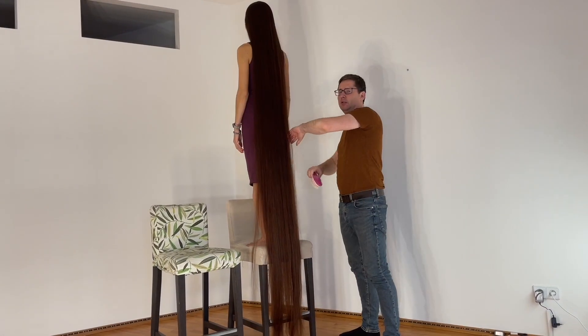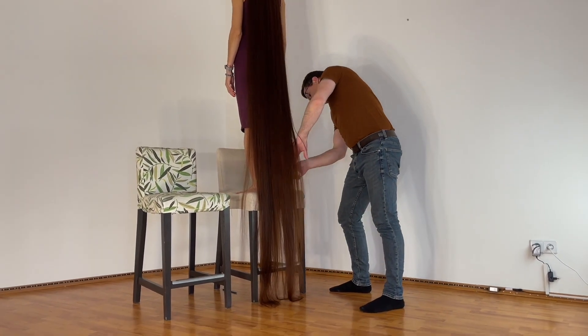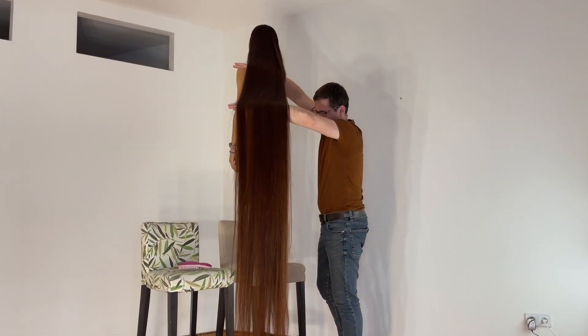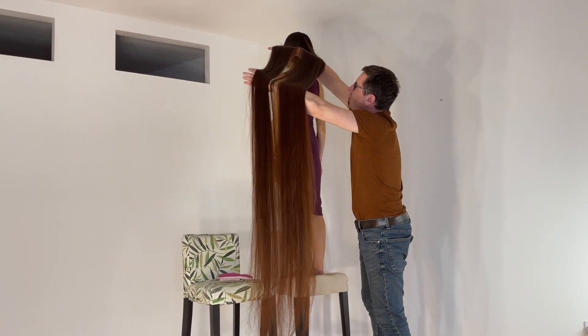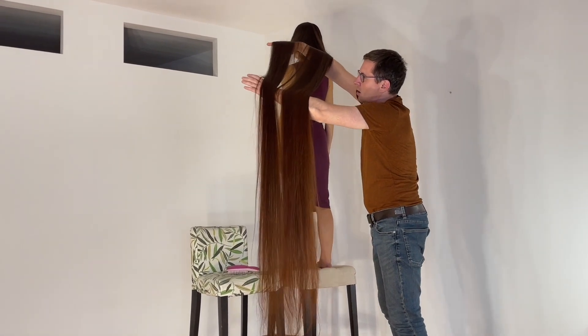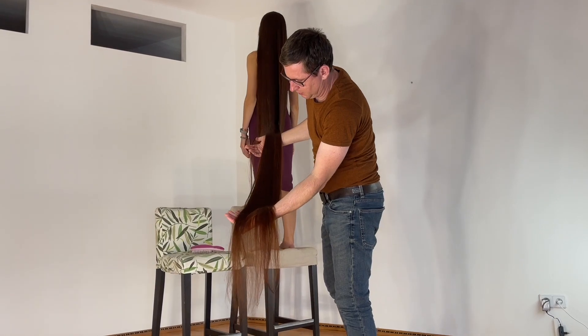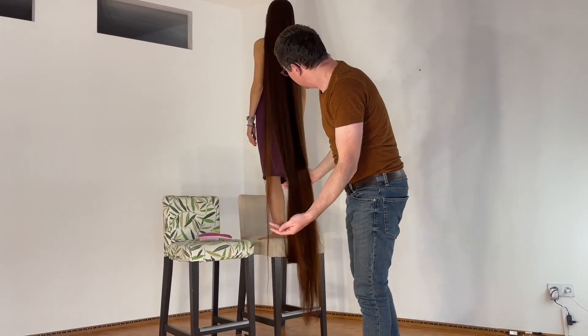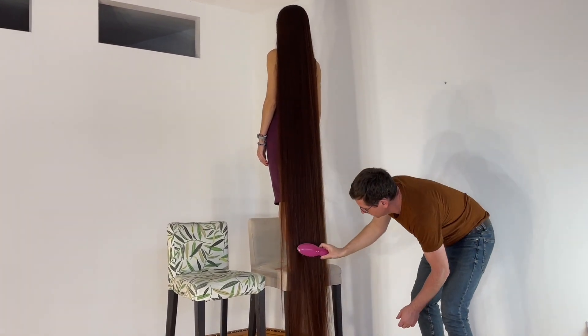Oh, wow that color — wow, that nice color, and soft. Amazing feeling.